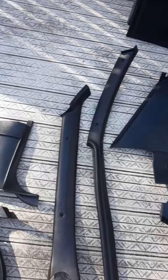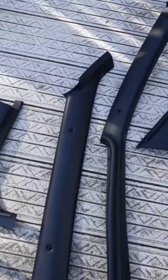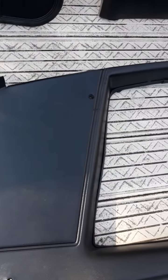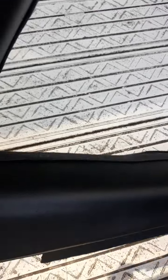It comes with your kick panels, wind laces, A-pillar, B-pillar, sail panel — and look at that, those sail panels actually look pretty good. Now let me tilt it up and let you look on the inside.